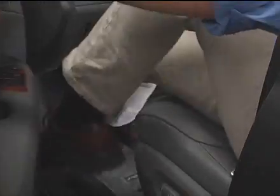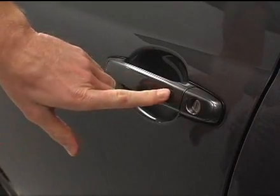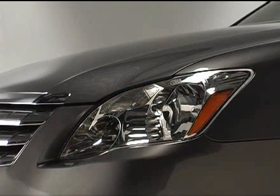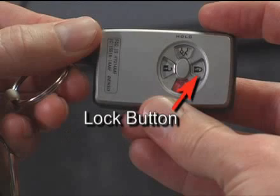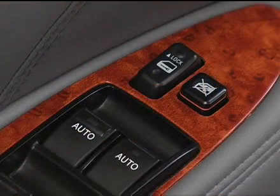To lock the doors using the smart key system, once you have exited the vehicle, push the lock button on any outside door handle. One beep will sound and the turn signals will flash once. You can also lock the doors using the lock button on the smart key transmitter or from inside the vehicle using the inside door lock switch.